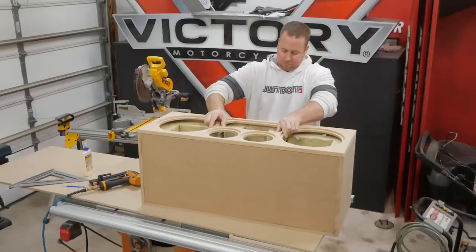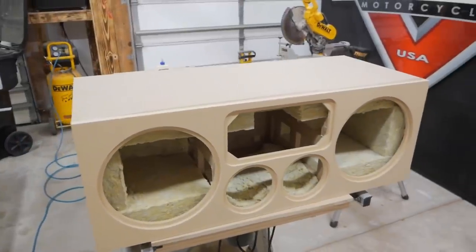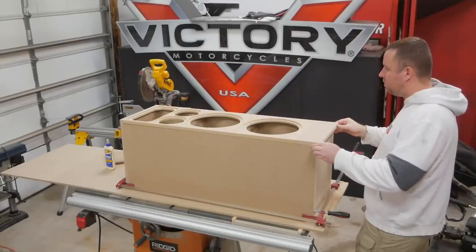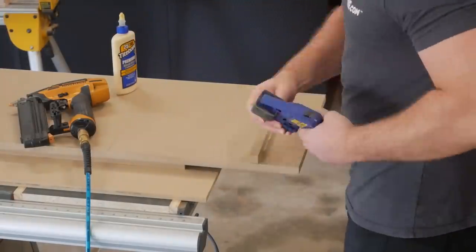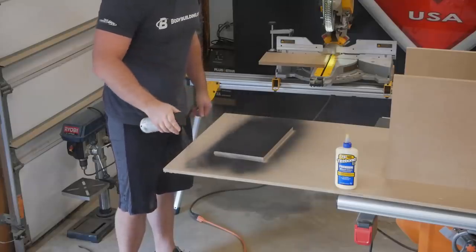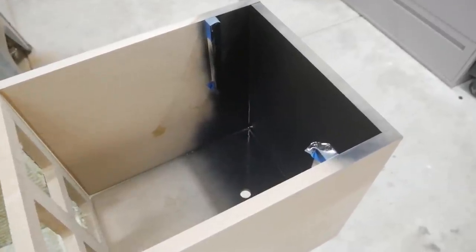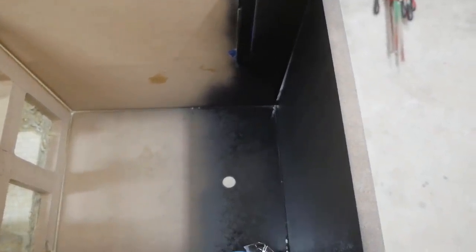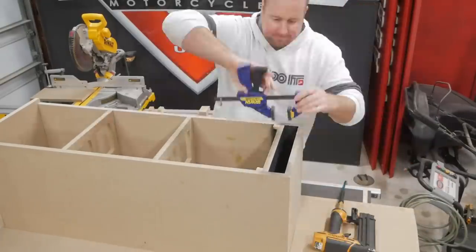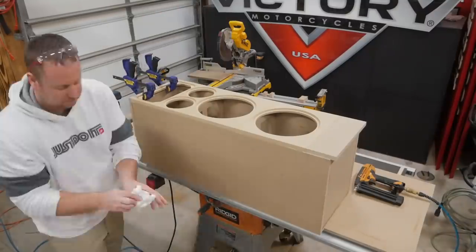Finally the front baffle was glued and nailed into place. Next it was time for the towers. Before assembling I added a few supports to align the port. I also went over the entire port area with some black Rustoleum primer and paint combo since it was easier to black things out prior to assembling. With this ported design the boxes were tuned to roughly 35 hertz. After everything dried I was able to slide the port into place and secure it with nails while the glue dried. When attaching the front baffle it was important to use several small clamps to align the small lip of the waveguide to the top plate.